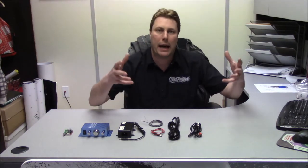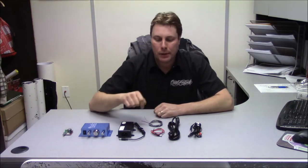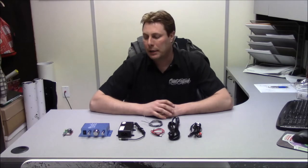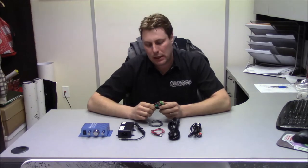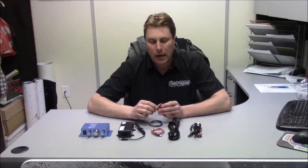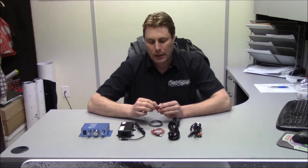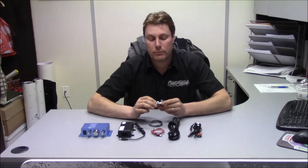Other than putting in a 5.1 surround sound Logitech package where you just plug your 3.5mm jack into your computer, this is the other route to go. I'm going to start off with the Raspberry Pi amp. This will work with both setups — they just call it the Pi amp because it's super small and coincides size-wise with the Raspberry Pi, so it can fit in smaller machines.